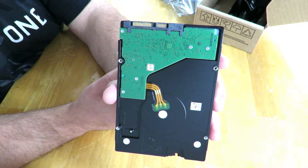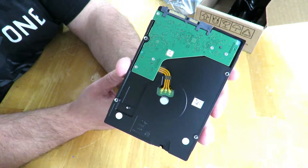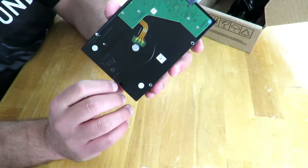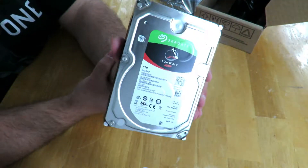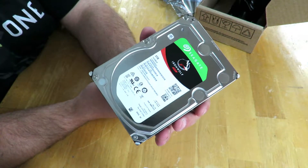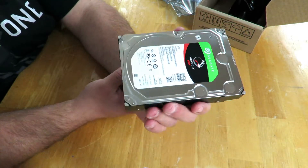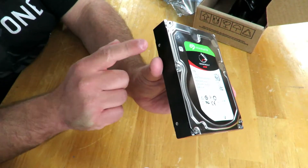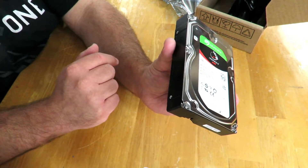I'm going to be installing it in the Fractal Design Define R6 and I'm not quite sure if it'll fit — I'll have to get a little creative. Definitely check out that video to see if it'll fit, and if it doesn't, how creative I've become. Aside from that, it is a 7200 RPM drive and a 3.5-inch form factor, though the mounting holes might be slightly different — I'll get to that in the build video.